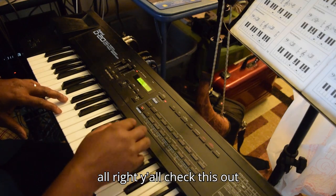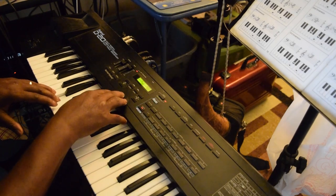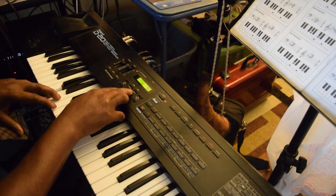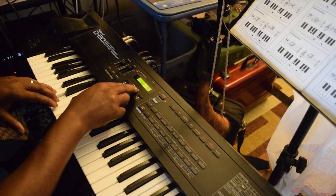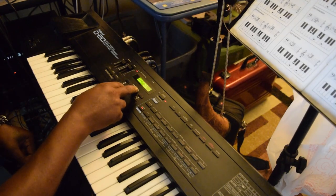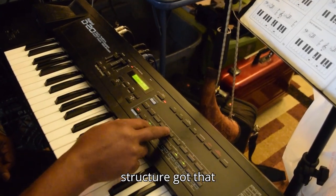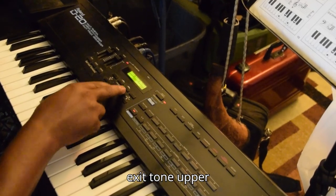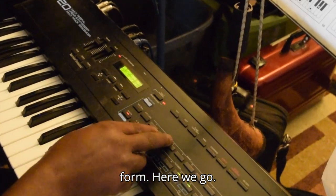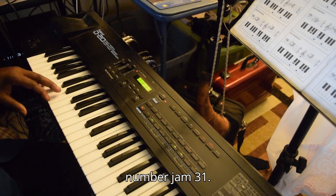All right, y'all check this out. So tone upper structure — got that edit tone upper form. Here we go. WGPCM wave number jam 31.